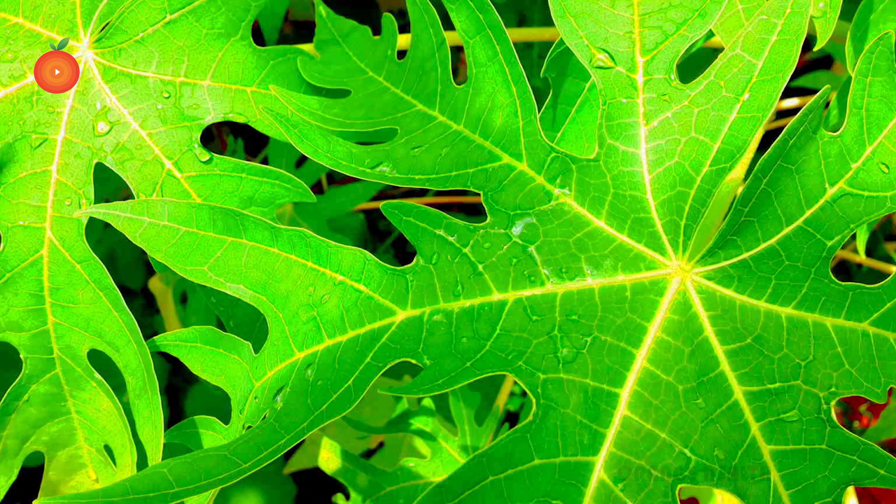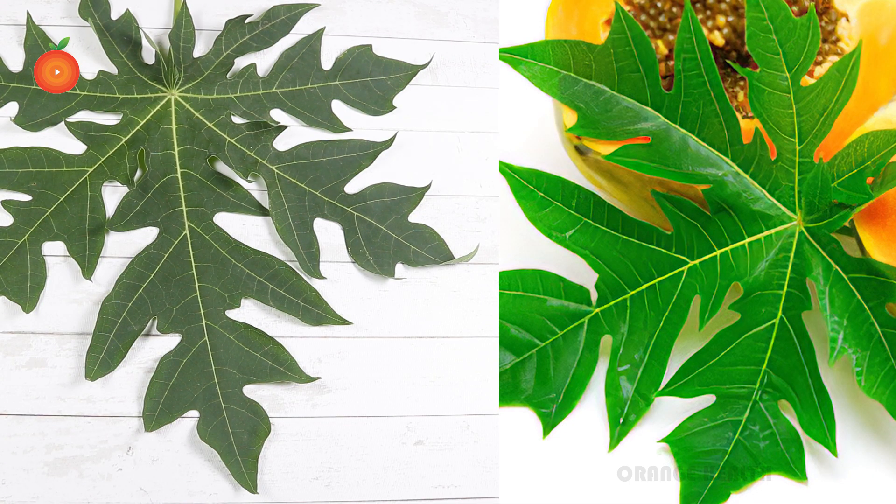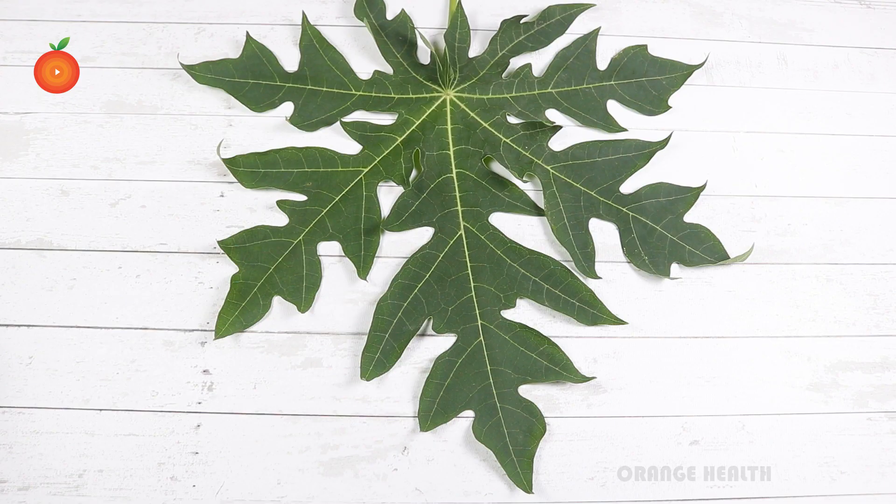The phytonutrient compounds in papaya leaves act in synergy to display a strong antioxidant and immune-enhancing impact in the bloodstream. Alkaloids and phenolic compounds are responsible for these positive biological effects. The nutrients inside the papaya leaf are incredible.